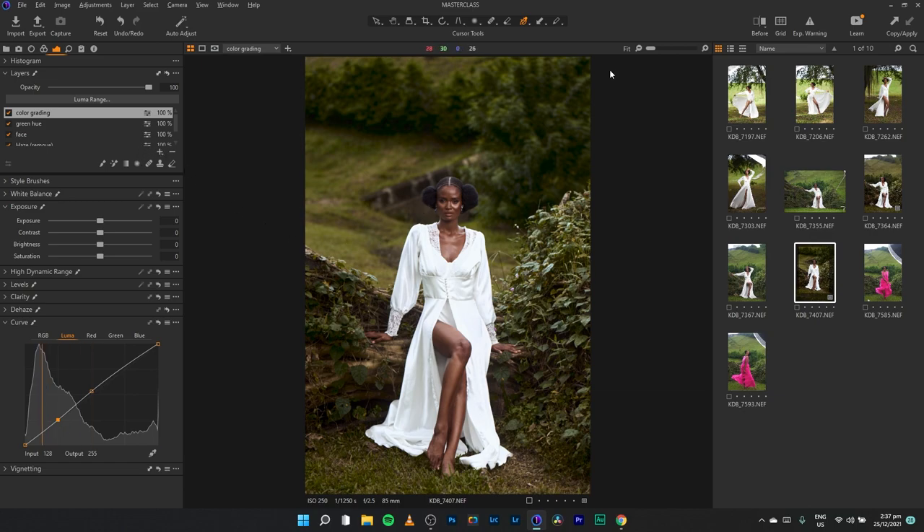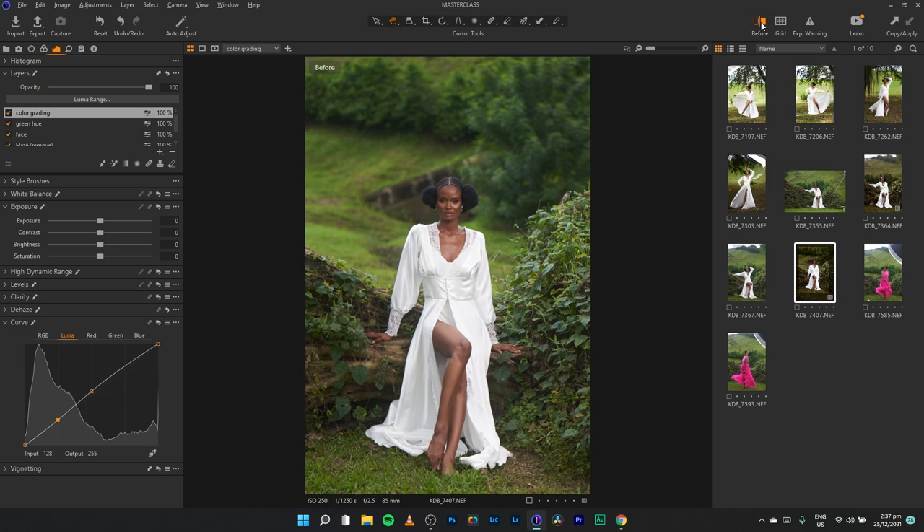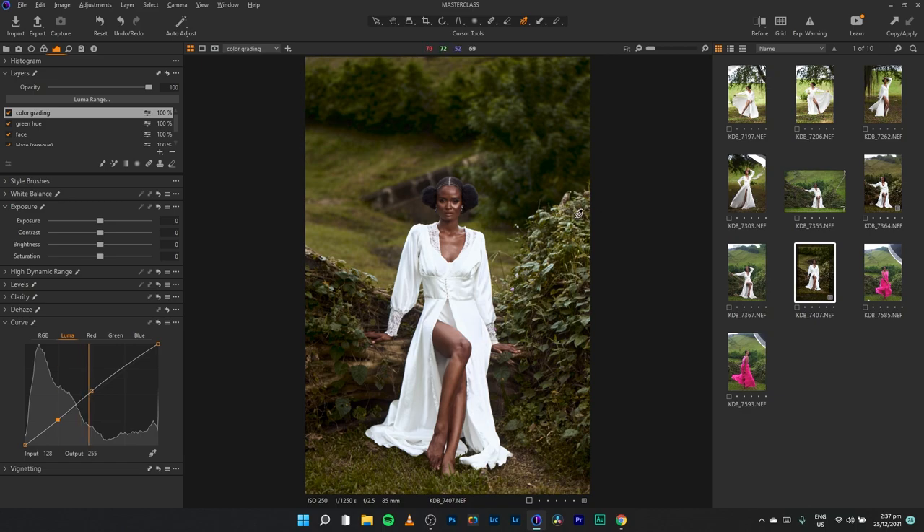I'll also add a slight boost of contrast using the curves within the color grade. This is the final result — before and after, this is where we started and this is where we ended up. This is how I creatively edit a portrait here in Capture One 2022.